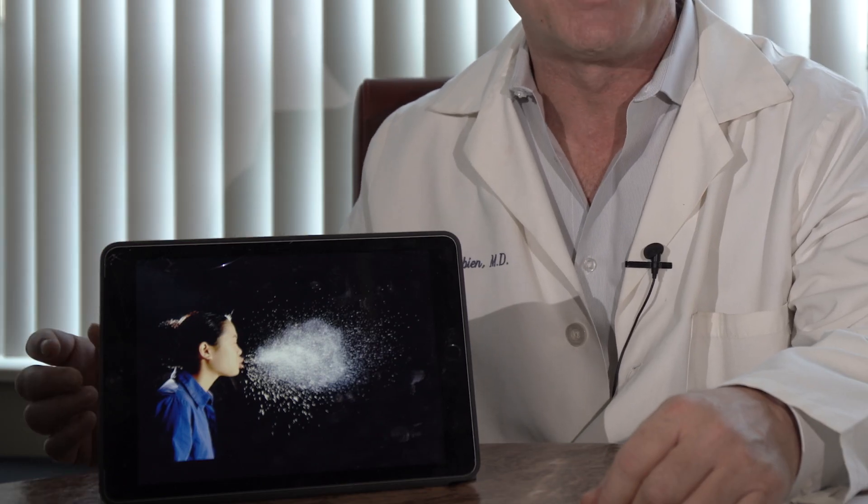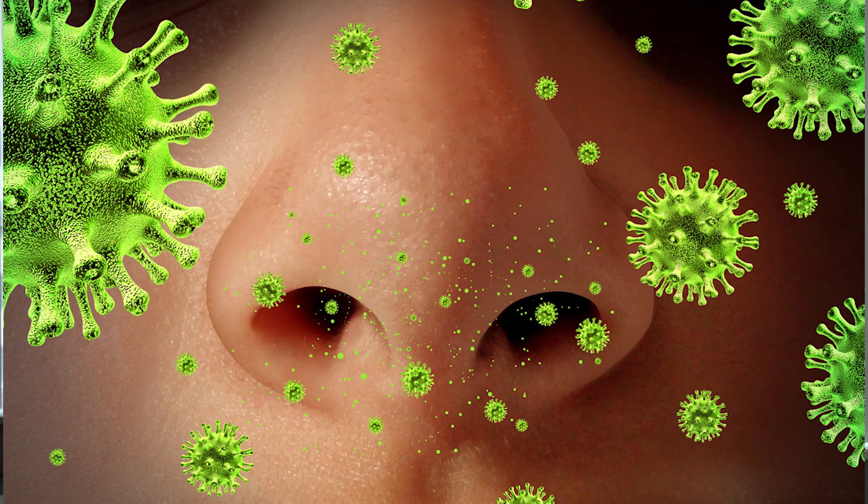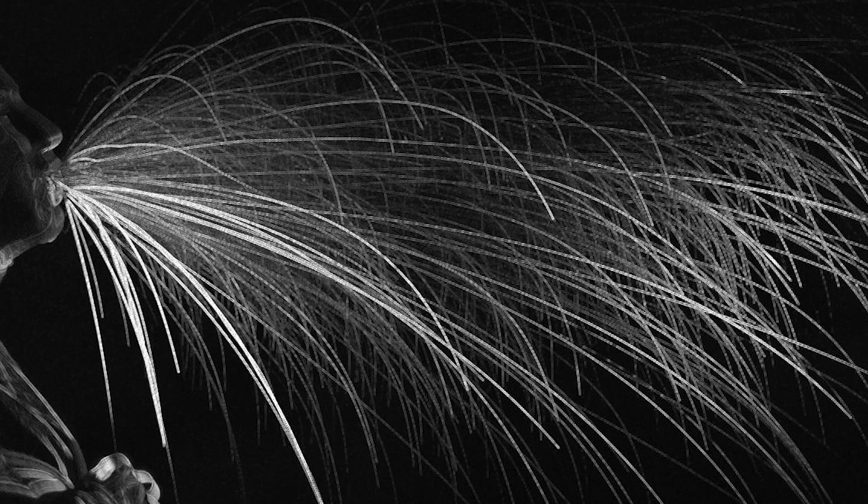There are many things to talk about in this photo, but this is known as a sneeze cloud. You can see how many droplets can be sprayed at a fairly large distance. All the more reason why it's important to sneeze into your elbow or your sleeve rather than into your hands.